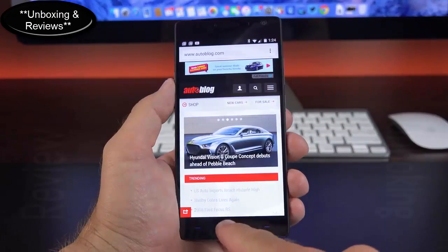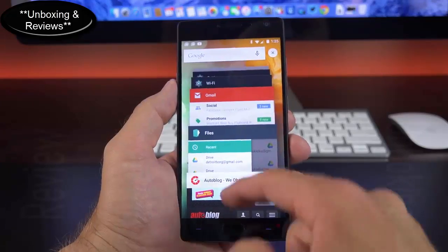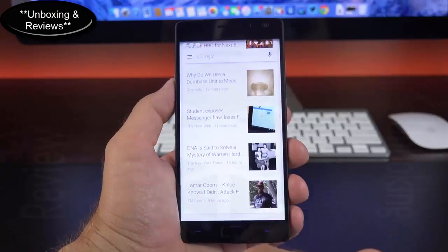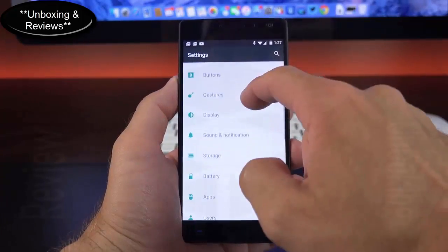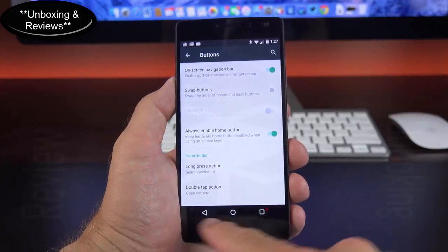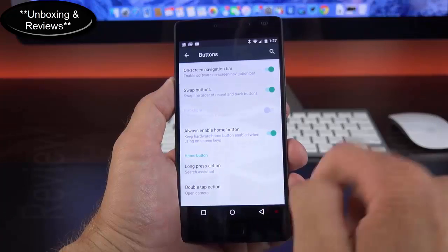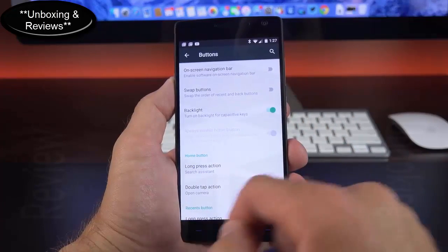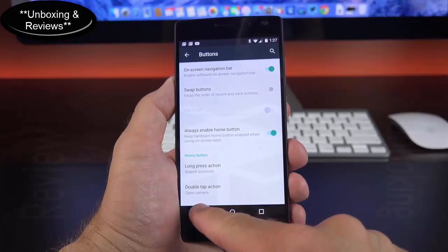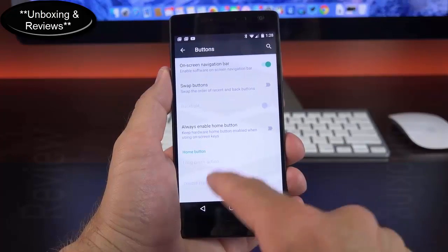In terms of Android navigation keys, we have the capacitive home button to take you back home, the back button, and the overview button. The overview feature is pretty close to stock Android with a clear-all button in the upper right. Tap and hold the home button to launch Google Now. Under Settings > Buttons there are many options — you can enable an on-screen navigation bar, which turns off the capacitive buttons, or swap the back and overview buttons. If you use the on-screen navigation bar, you can still keep the home button on the touchpad, or turn it off so it only acts as the fingerprint scanner.